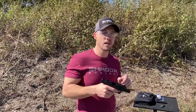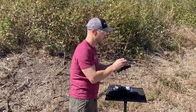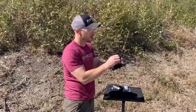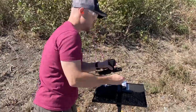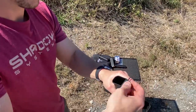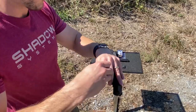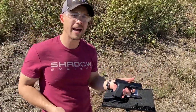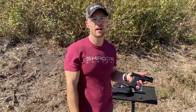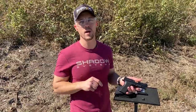So that's the process for the backstraps. When you're done and you've selected the one that you want, you'll want to push that pin out a little bit and grab your plug and put the plug in. Or if you're running a magazine well, you can install the magazine well and center your pin. That is how you select a Shadow Systems backstrap and then verify it with some rapid fire shooting at the range. Hope that was helpful and we'll see you next week.